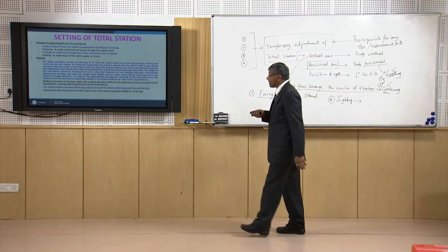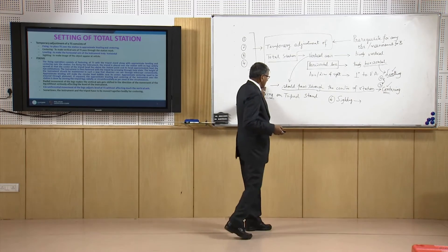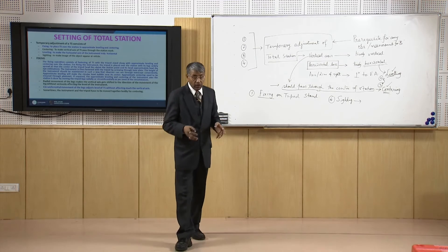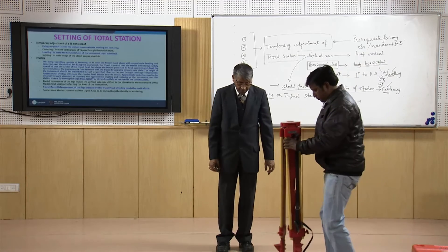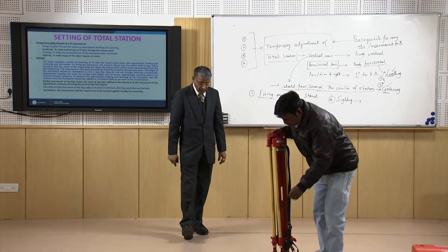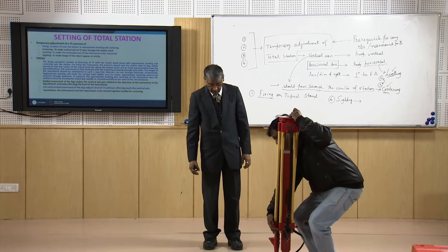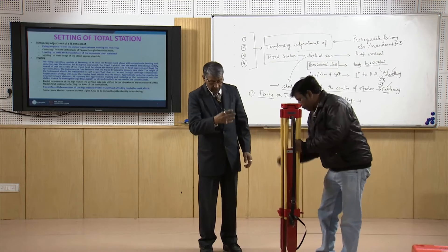Fixing means fastening the total station on the tripod stand. I will show you how it is to be done. This is the tripod stand. First you have to open the screws and then make the stand at a convenient height and position.